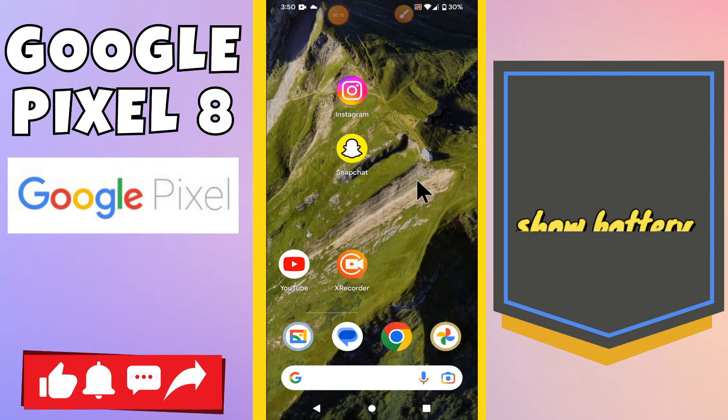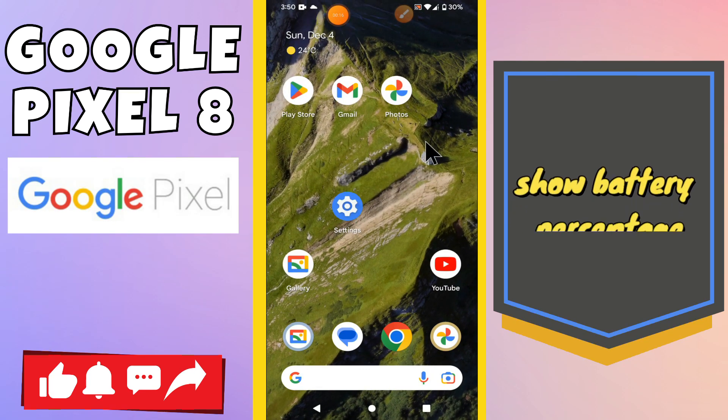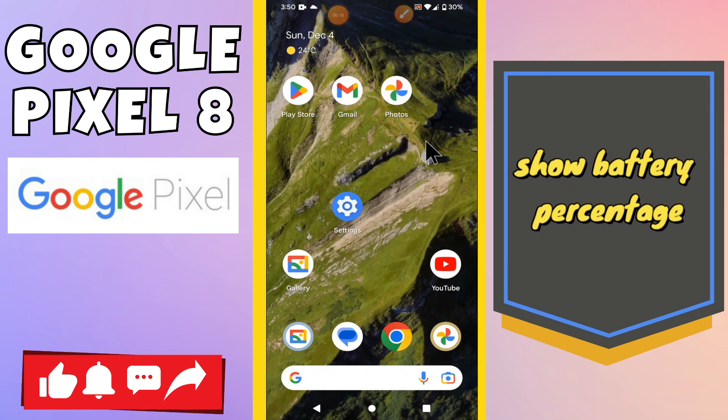Hi everyone! In today's video, I'm going to show you how to show battery percentage on your Google Pixel 8. I'll show you how you can do it.